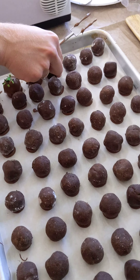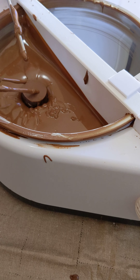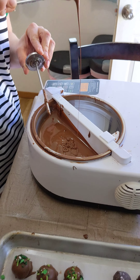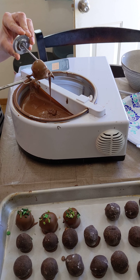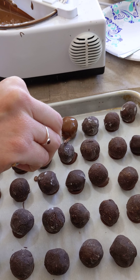I'll show you guys one more time. I'm going to pull it up like this to get the excess chocolate off the fork, and you can just scrape the bottom there and ease it off your fork.